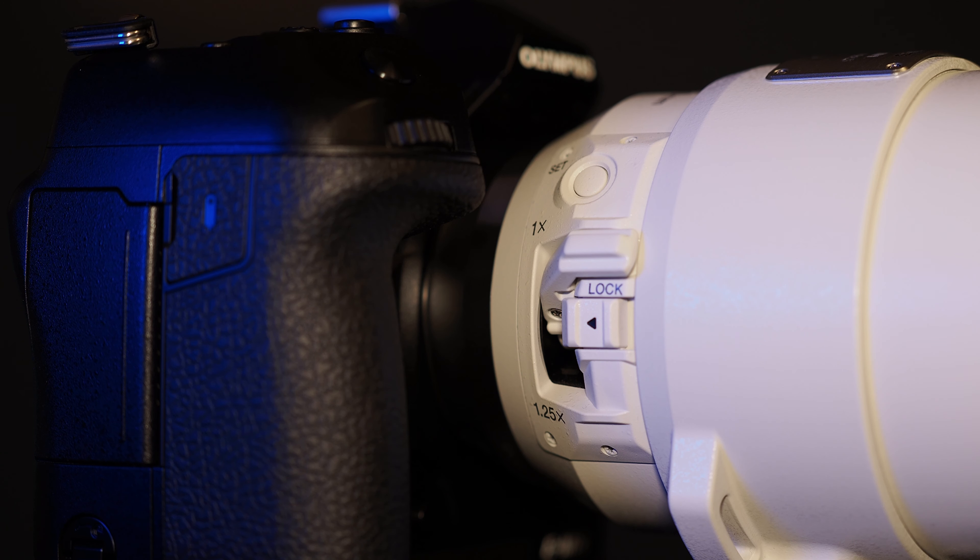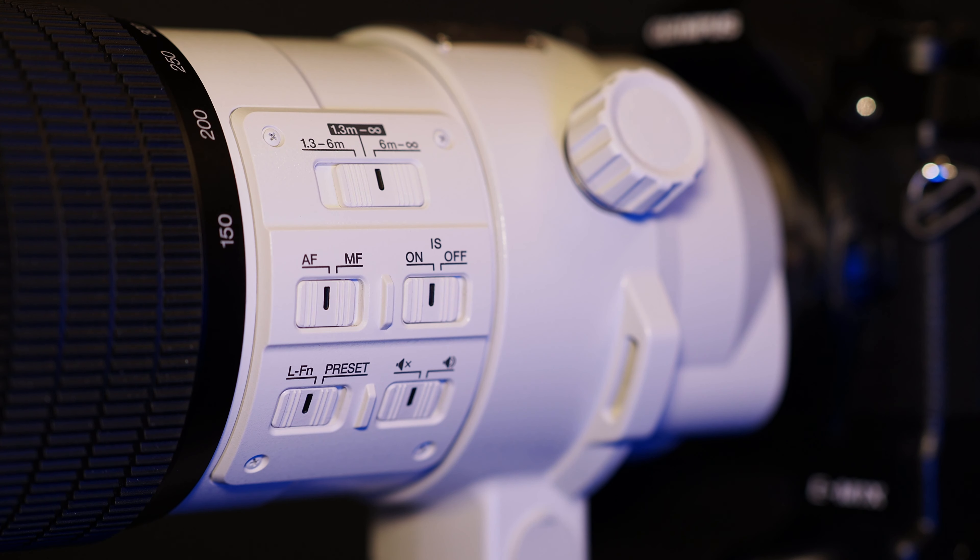Let's talk about some buttons and functions on this lens. Most importantly, the extender switch is very well placed close to the camera body so you can use just one finger to turn it on or off, and there's also a lock function. On the other side you have many features, for example AF to manual focus, image stabilization, and many more.